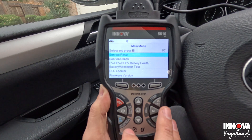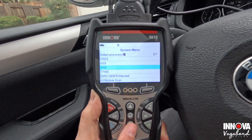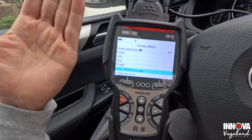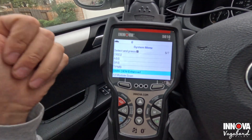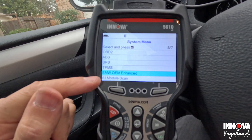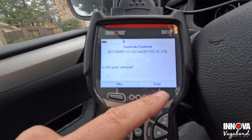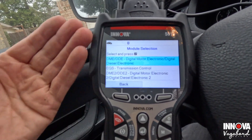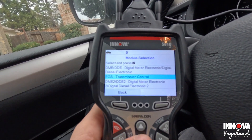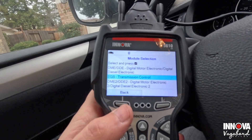Going over to system status, we get ABS, SRS, and TPMS. The screen sets up and reads your car — it asks if this is your car, you press enter. It confirms it's a 2011 BMW X3 and then sets up the screen showing BMW OEM enhanced. We click into that and it gives options: digital motor electronic, diesel electronic, EGS transmission control — this is BMW-specific enhanced access.